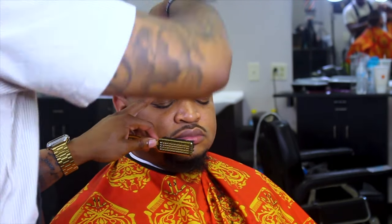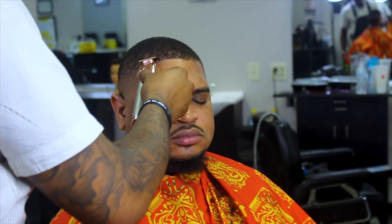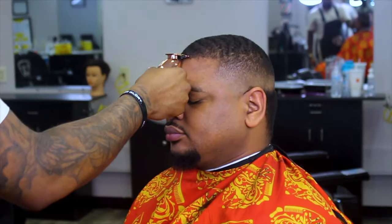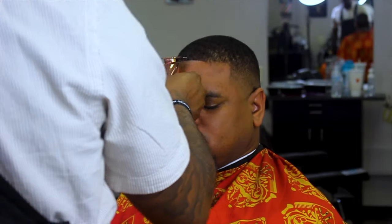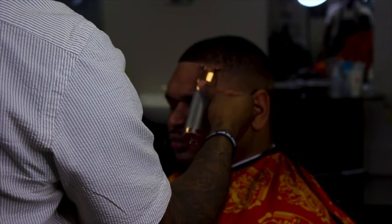Right here you can see it already taking form — oh my god. I'm reapplying spritz just to make sure this hair is pretty clean before the next step.